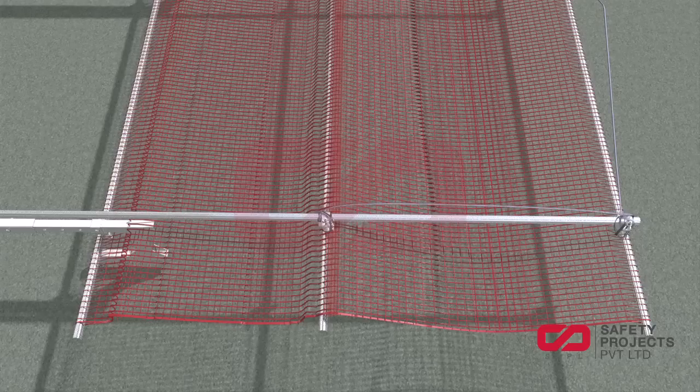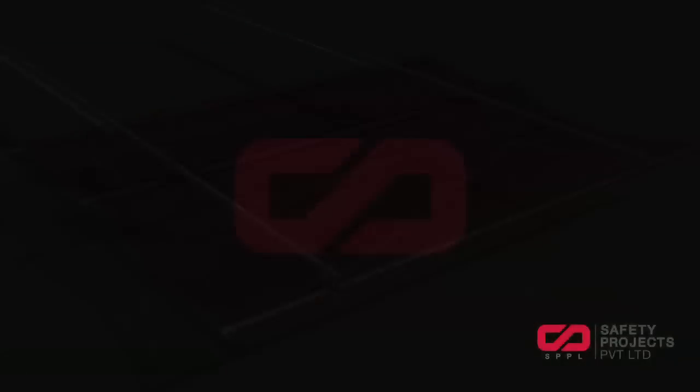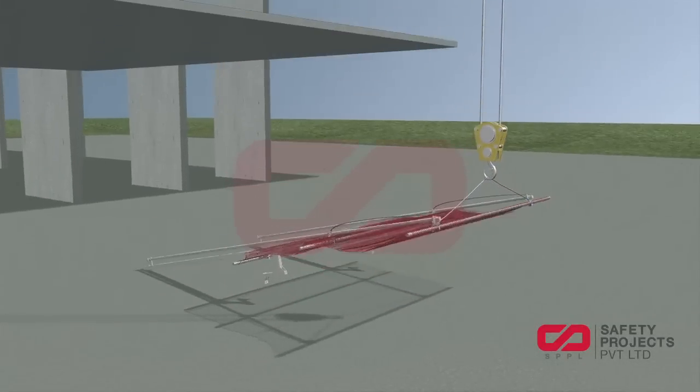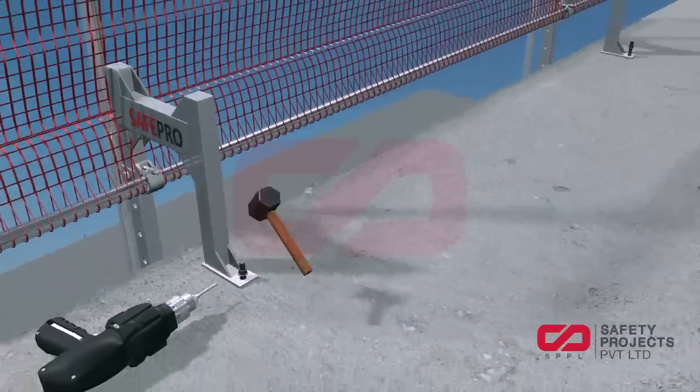Then, secure the two permanent lifting slings on the intersection point of the horizontal hollow sections. Your net frame system is now assembled and ready for installation at the site. With the help of a tower crane, you can lift the entire frame to the desired slab for installation. Apply anchor fasteners on each slab attachment for proper installation of the net frame system.